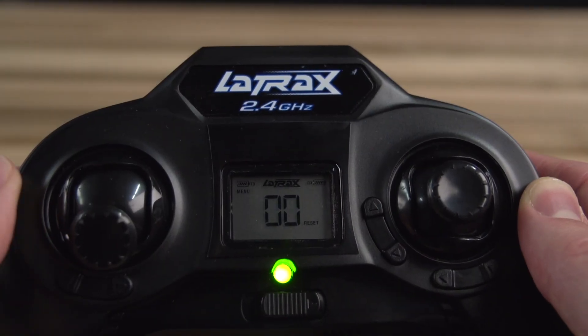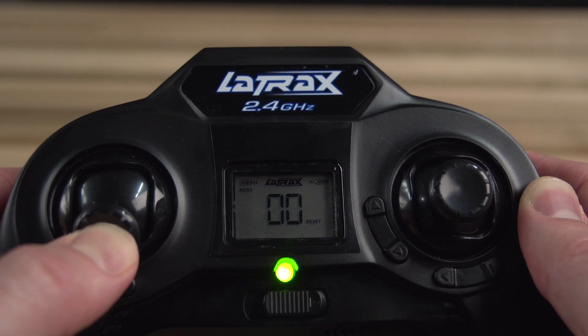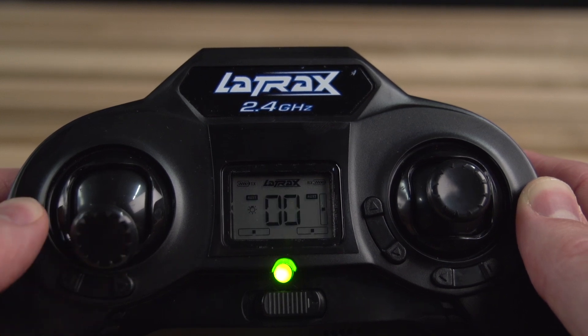A successful reset will be indicated by two zeros on the LCD screen. Press and hold the throttle stick for two seconds to exit the settings menu.